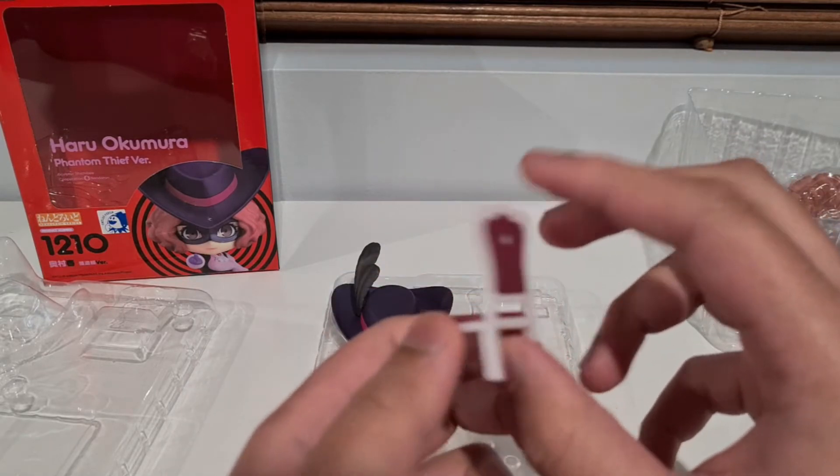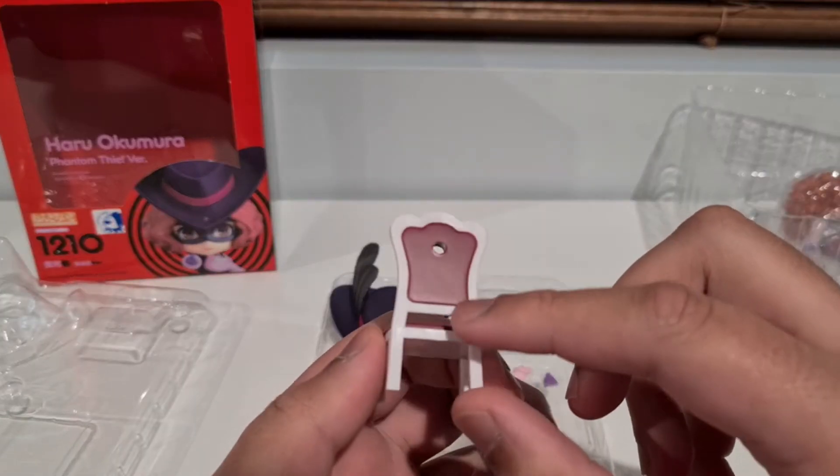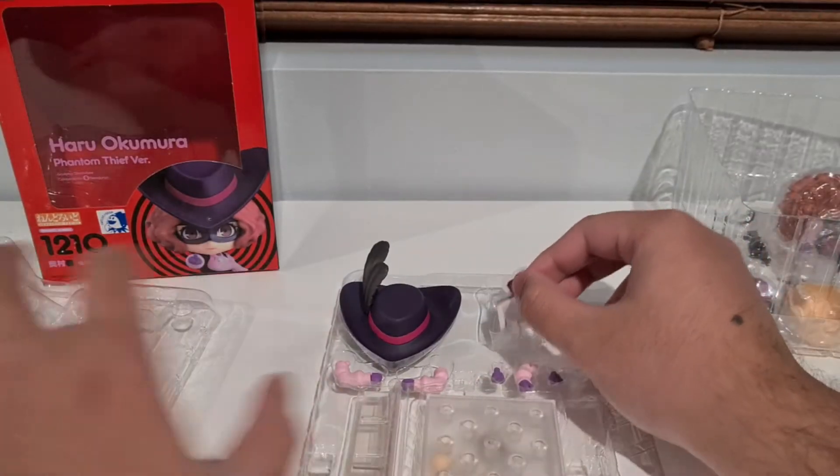So I guess you'll push the peg through there and keep her on the chair. Nice.